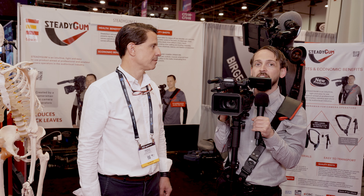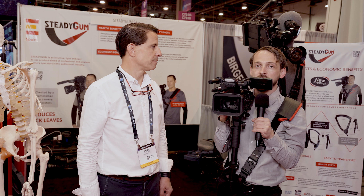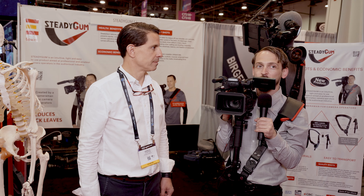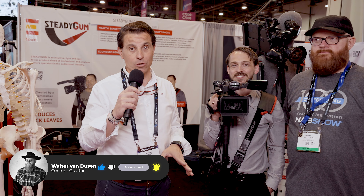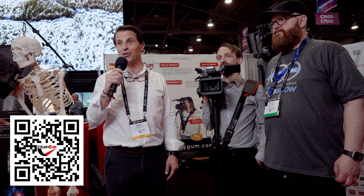So definitely check out Steadigum. You can check them out at their website, www.steadigum.com. They're in 19 countries right now, and they're soon going to have a store in the U.S. as well. So definitely check them out. Y por ahora eso es todo aquí en Steadigum. Si os ha gustado estos vídeos y esta información, por supuesto suscribíos para que os mantenga absolutamente informados de todas estas noticias.